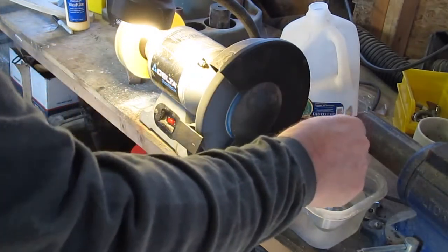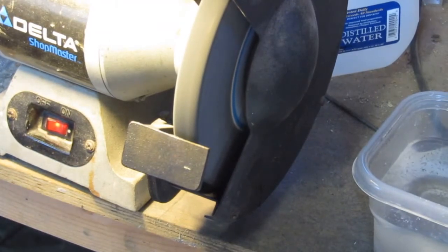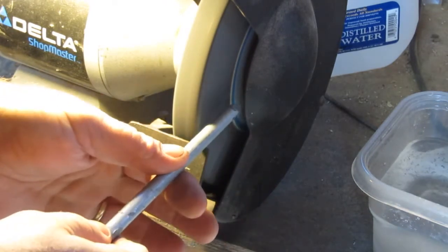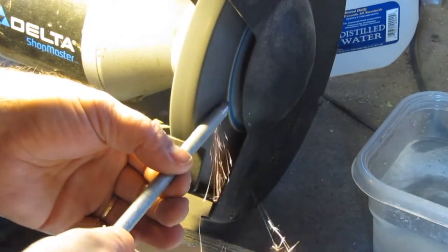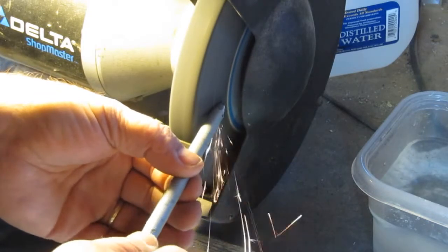Now I'll show you how you do the tip. On doing the tip I want a nice long round point, so as a gauge I'm using that part of the wheel and I'll just start taking off material.